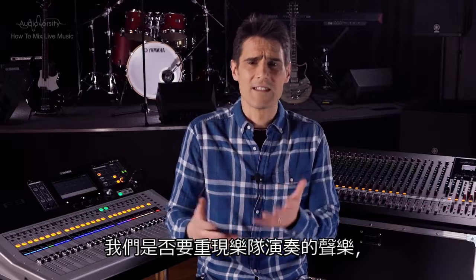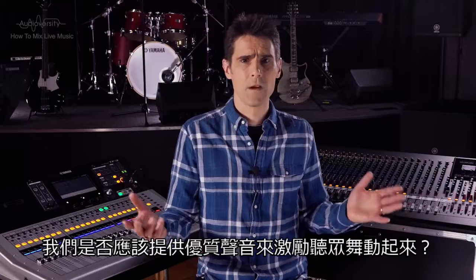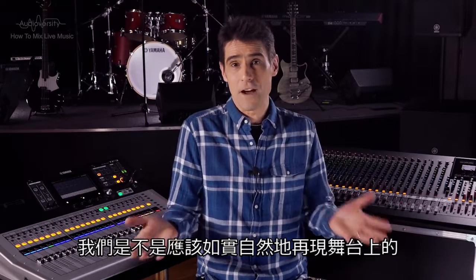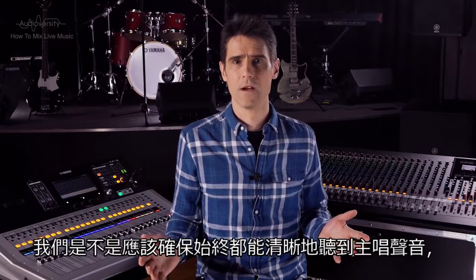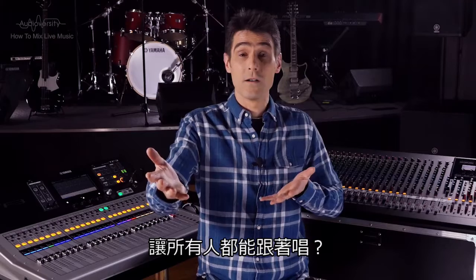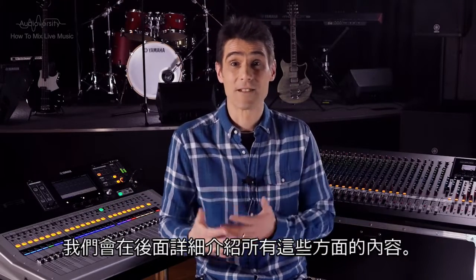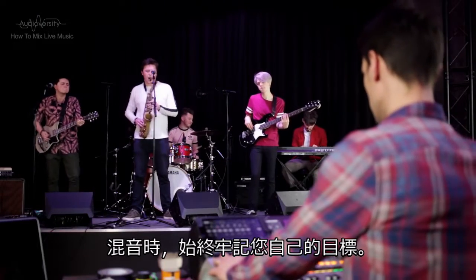Should we aim to recreate the sound of the band just like their latest CD or download? Should we provide high-energy sound to motivate the audience to dance? Should we provide a natural and faithful reproduction of the acoustic group on the stage? Should we make sure the vocals are always clearly heard so everyone can sing along? These are different styles of mixing that require slightly different approaches. We'll cover aspects of them as we go along, but always keep your goal in mind as you mix.